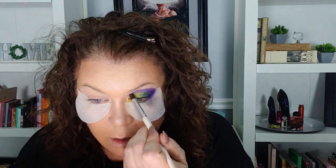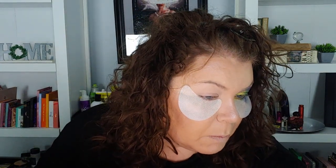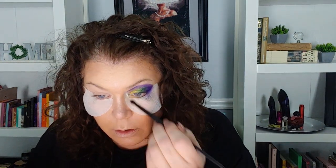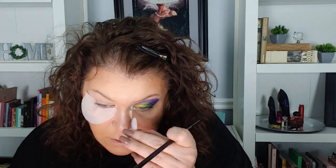Yeah, I actually really like that for Mardi Gras. I wouldn't wear this out — well, I don't know, maybe I'd wear it to Mardi Gras. I like it a lot. Now I'm going to go back into this palette and do my inner corner — I'm going to use this 'Moon Glow' in my inner corner.